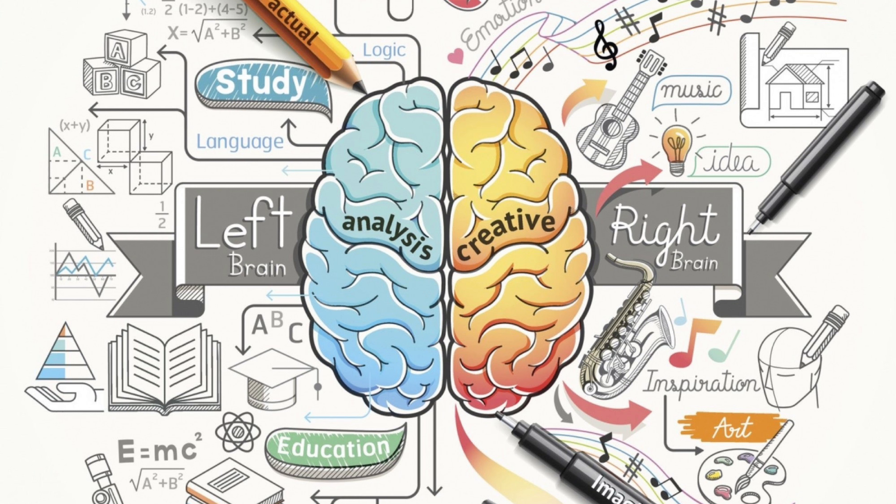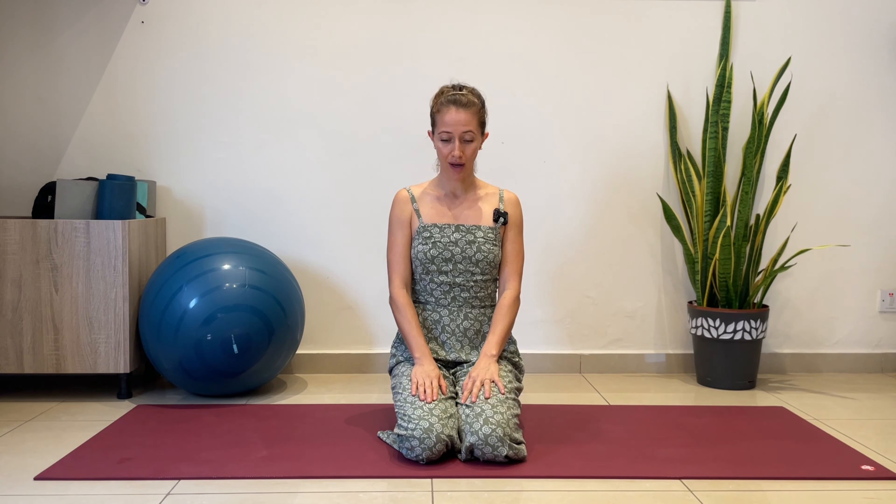Why do we do this? This breathing technique helps activate the nadis — the energy channels in your body. One part of your body is controlled by the opposite hemisphere of your brain. The left side of your body is connected to the right brain, which is in charge of self-expression, creativity, and reading emotions. The left brain is in charge of language, mathematical skills, and logic, and it controls the right side of your body.